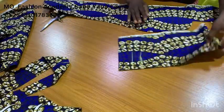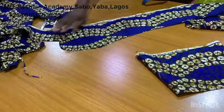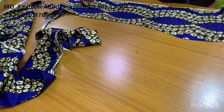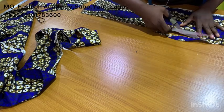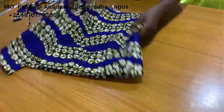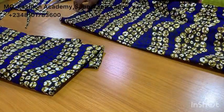You can actually design your pocket by curving the bottom parts; I just like mine to be straight. I'm cutting the two pieces that will be added into the left and right side of the dress.